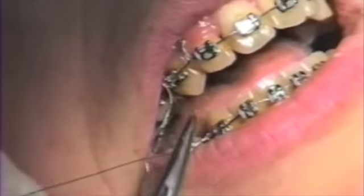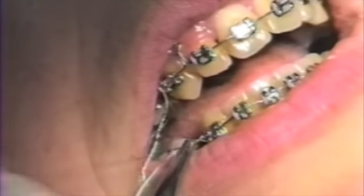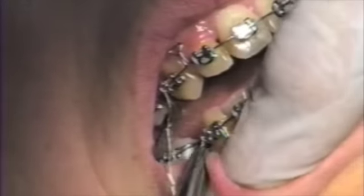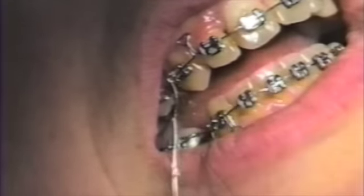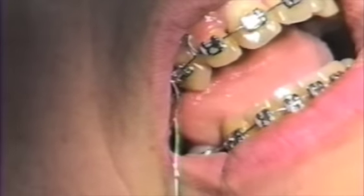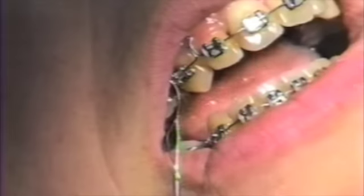Upper and lower cuspids both rotate distal lingually as well. It is not necessary to tie in the mesial tie wing since the mesial buccal rotation of that tooth is engaged in the wire naturally.